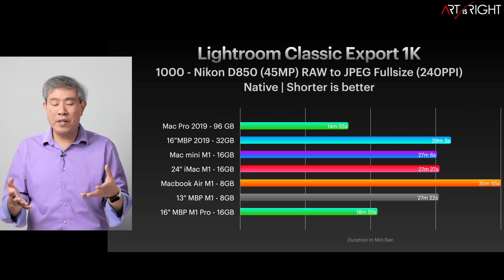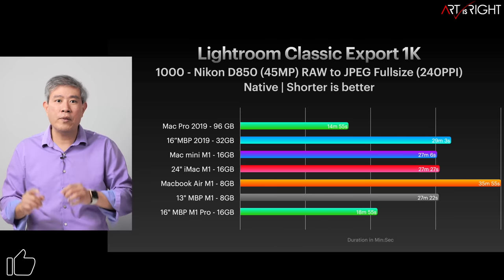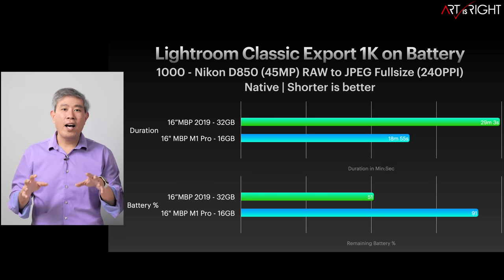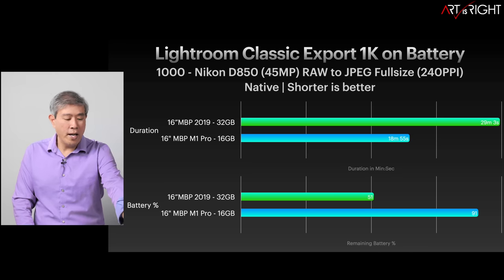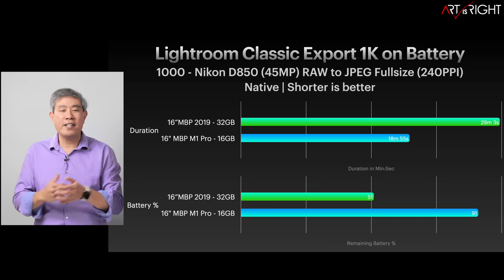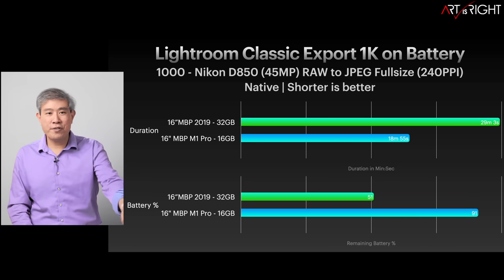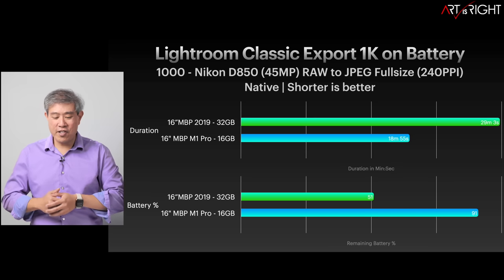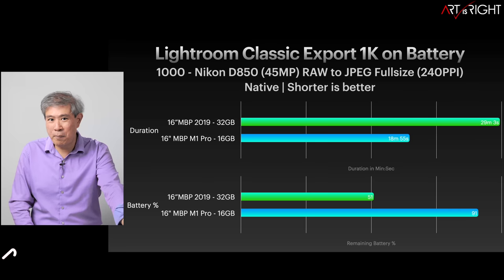I also ran a battery export test comparing the M1 Pro to my 2019 16-inch MacBook Pro. The M1 Pro exported about 33% faster than the Intel counterpart on battery, using only 9% of the battery. After export, the M1 Pro was hovering around 91% battery, while the Intel machine was around 51%.